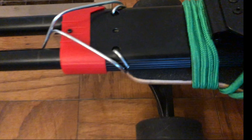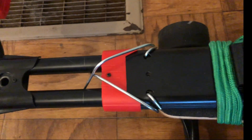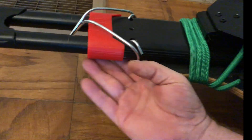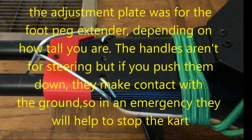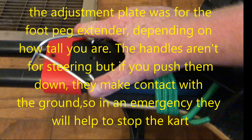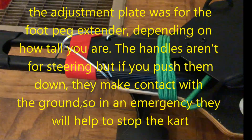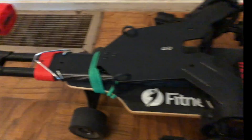These handles are more like an emergency brake if you push them down. There was a front wheel on the front, which was pretty useless as it was up off the ground, and an adjustment plate that was also pretty useless. So I ended up drilling the holes all the way through the bottom so that I could take some tent stakes, wrap them around, and make it to my liking.